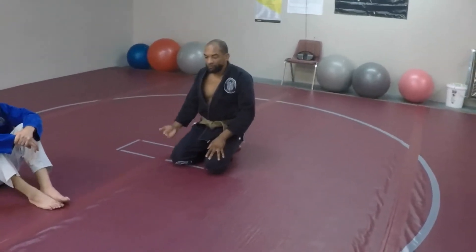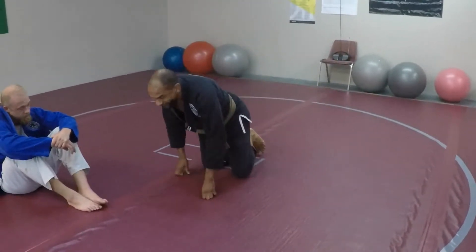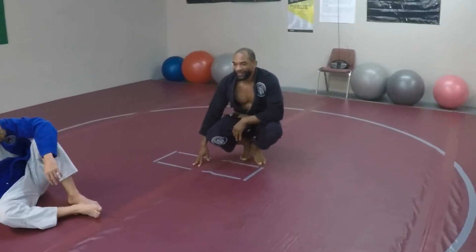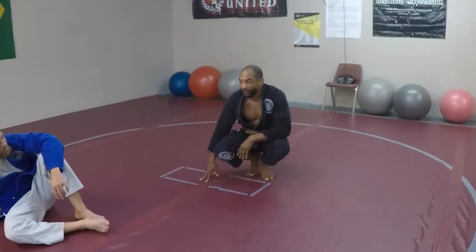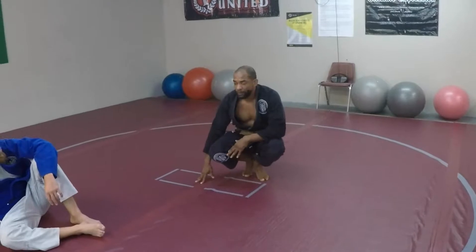Grab your partner. You can call this the flying S-mount or whatever you want to call it. You can just go to high mount. Once you get the high mount, throw some S-mounts in there. Let's do 20.